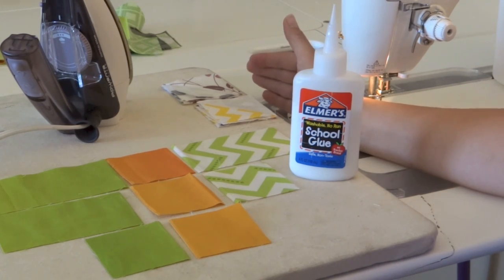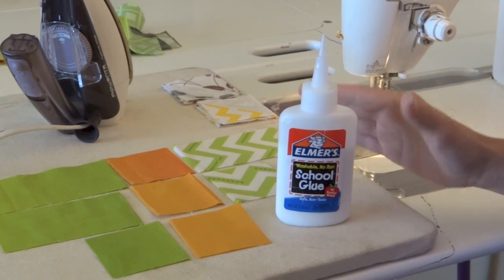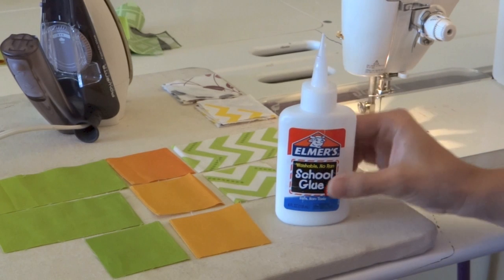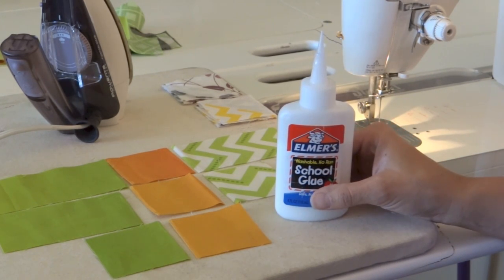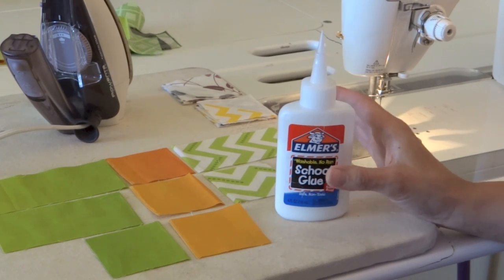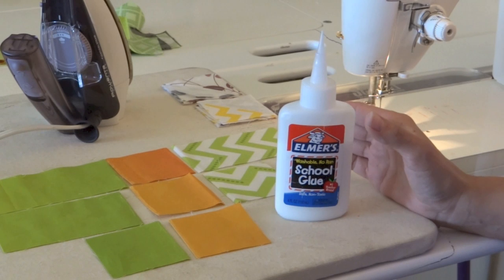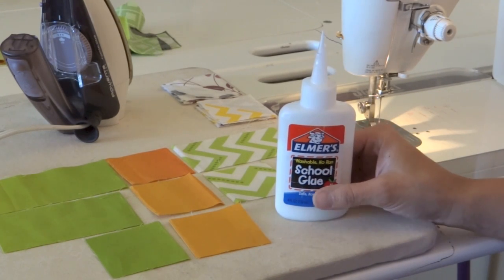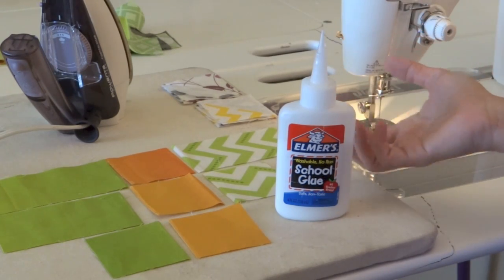I am a big believer that good technique matters, but you don't have to change what you're doing as far as style is concerned. Having something simple and easy that can improve the look of what you're already working on can make a huge difference in the finished product and really show how much more is possible with a simple technique.